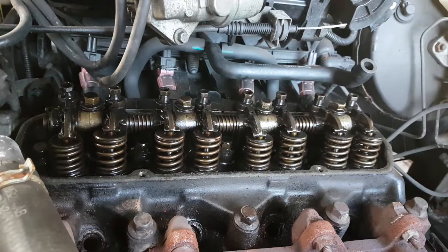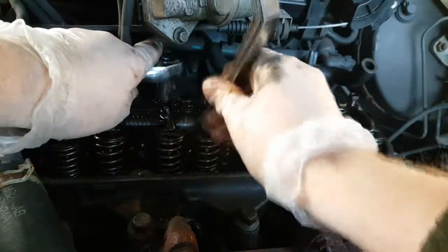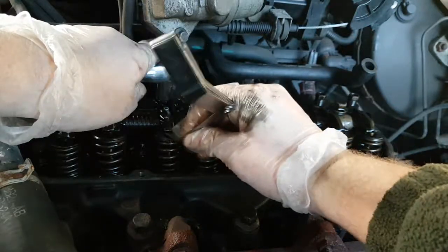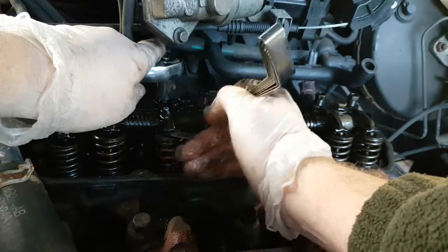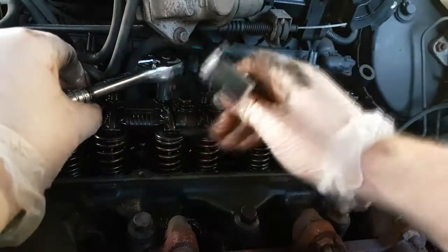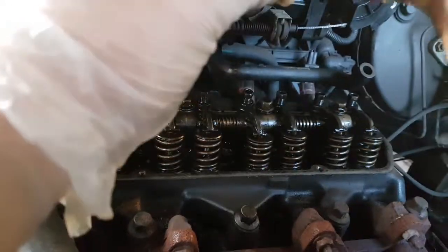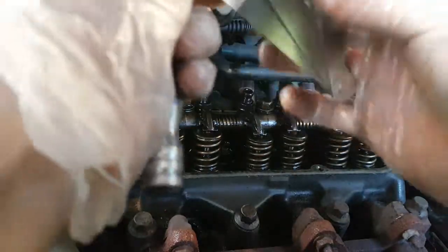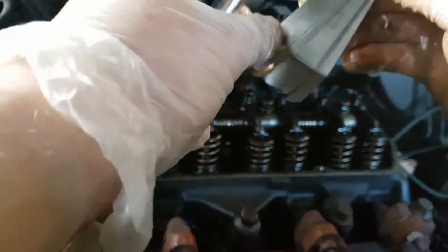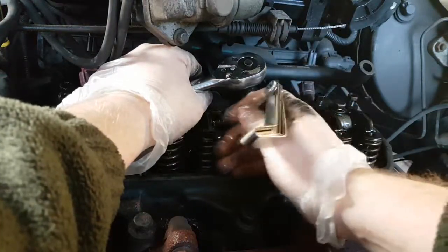There's actually loads of room under that one. Take the extension off — might actually need a short socket. So we are doing this one right here. The gap is easily too big. So we're just going to tighten it — this one is a tight one. There you go, that one's scraping. The next one will be this exhaust one which needs 0.02mm. This gap seems well too big for it — oh yeah, easily too big.